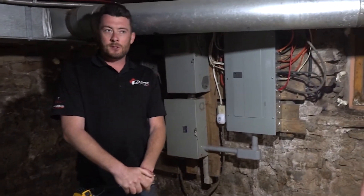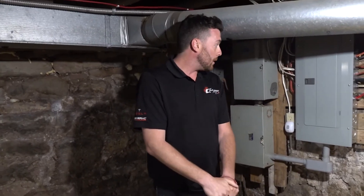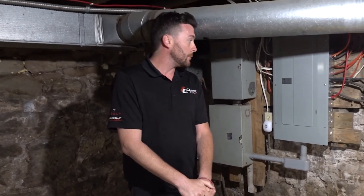Typically when we do the electrical installation, we ideally want the customer home so we have full access to the basement and to the electrical panel we're standing at right now. We also like to do a full demonstration after the electrical installation to show them what we've done, where the equipment is, so they're fully aware of what we've installed in their home.